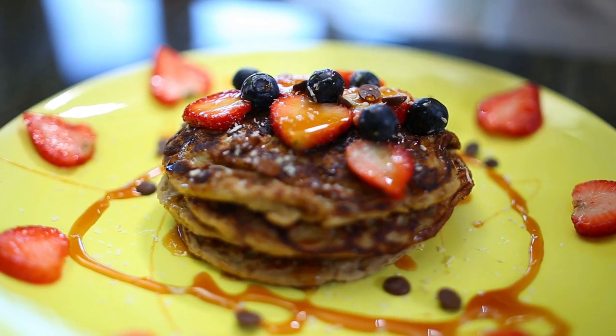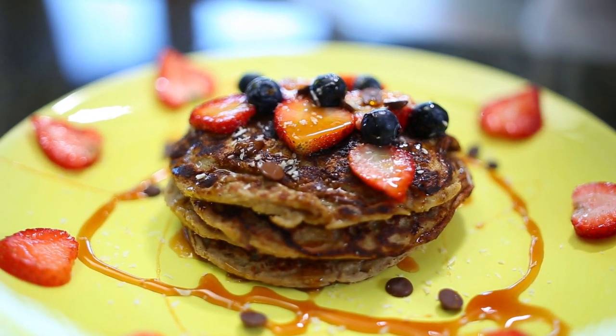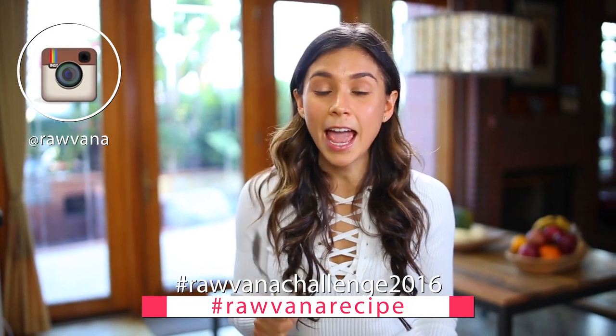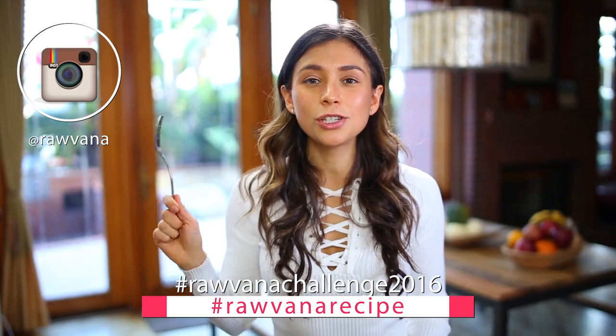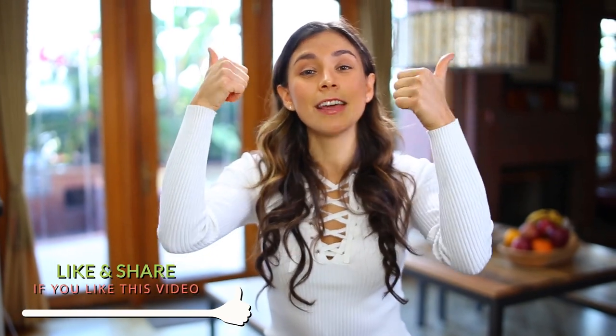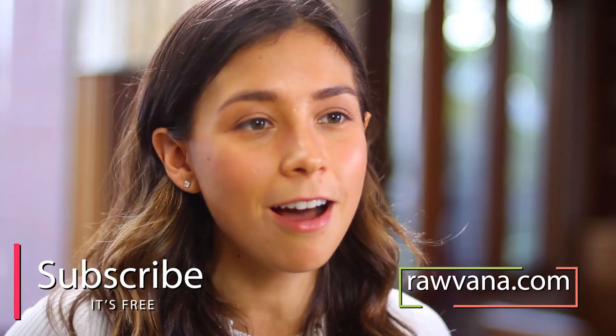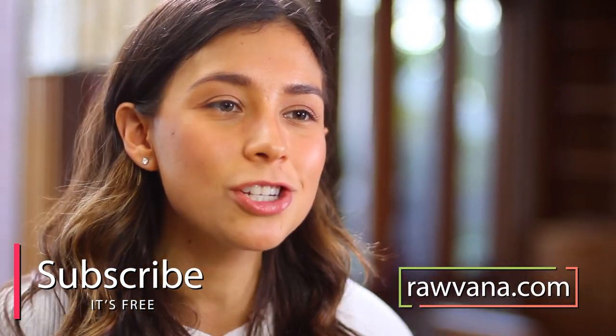I really hope you guys try this recipe. If you try it, please upload your pictures to Instagram using the hashtag RawvanaRecipe and RawvanaChallenge2016. Now I'm just going to go eat this. If you like this video, please give it a thumbs up — you guys help this channel out so much. And subscribe to my channel if you haven't, and subscribe to Rawvana.com for a free food combining chart.